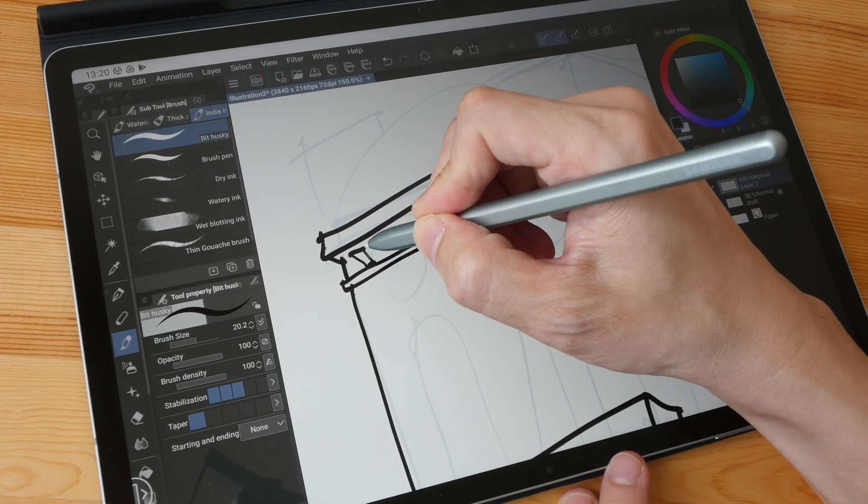One issue I have with the S Pen is that it's quite slippery on the glass surface — it glides very easily. This is definitely something you have to get used to. You may be tempted to apply a matte screen protector over the glass, but the pen tip is actually a rubber tip, so it may wear off much faster on a textured surface.